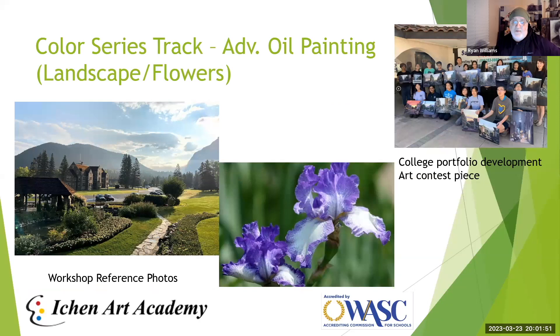We also have the Advanced Oil Painting of Landscape and Flowers. Workshop reference photos are shown here that students will have access to. This is geared toward serious college portfolio development and art contest submissions. These are all-day camps, and students will produce approximately two paintings through the week at a much higher level than faster-paced camps — definitely intended for advanced oil painting students.